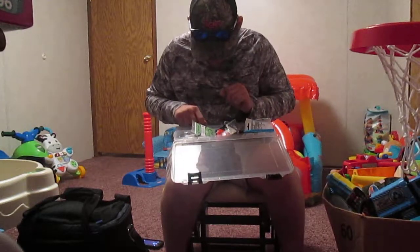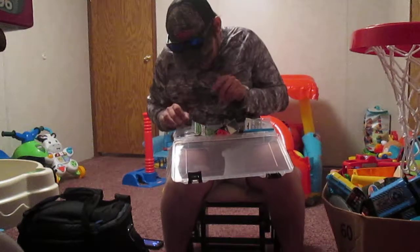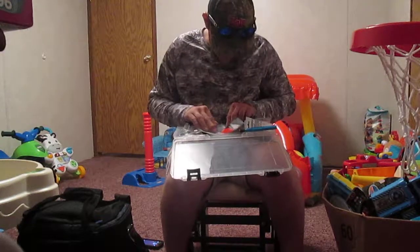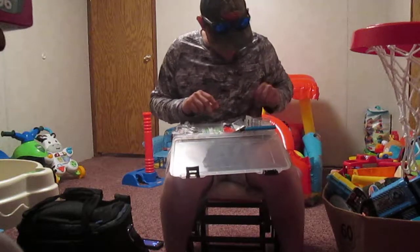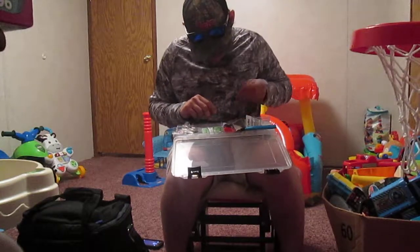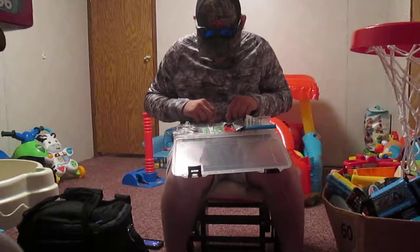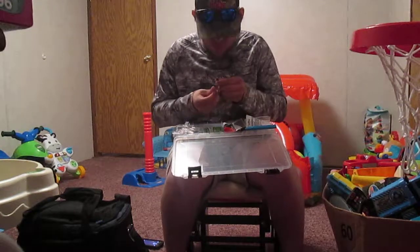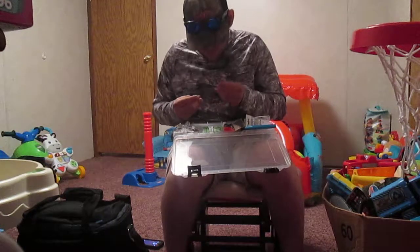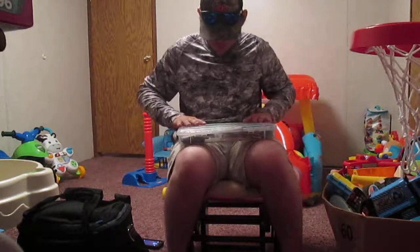Got a 1/10 ounce shroom, some ned rigs at 1/20 ounce, some O-rings and a ring tool, some swivels, 1/8 ounce tungsten bullet weights, some 4/0 swim bait hooks, some 3/0 swim bait hooks, 1/8 ounce shaky head hooks, and some 1/15 ounce ned hooks. That's all for the terminal tackle box.